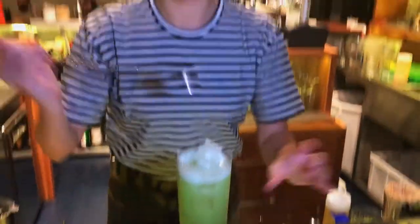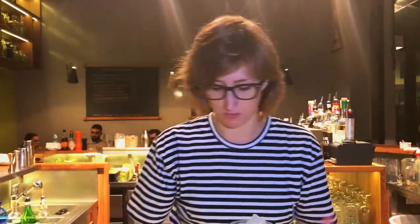So this drink is very — it's super fresh. It sounds strange because of the celery and the cumin, but in the end it's not. It's just something very easy to drink. It's light, even for people that are maybe not so used to drink tequila.